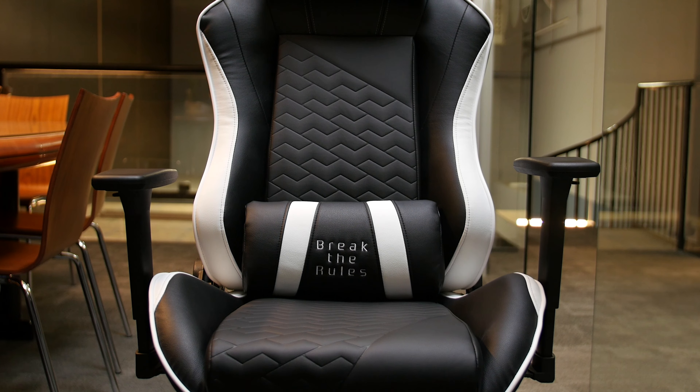Welcome to our product showcase of the Tesoro Zone Balance gaming chair. Tesoro has created many gaming peripherals in the past, but this gaming chair is their first foray into the gaming chair market.